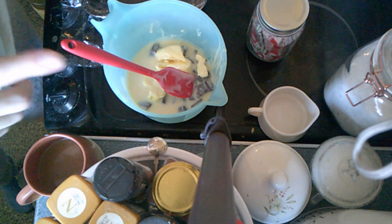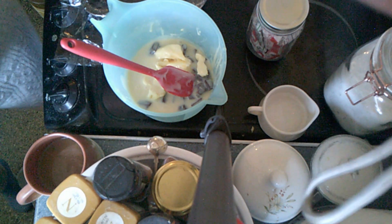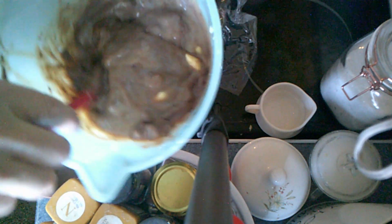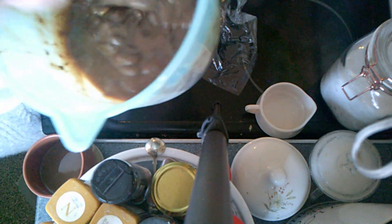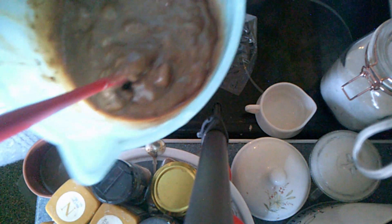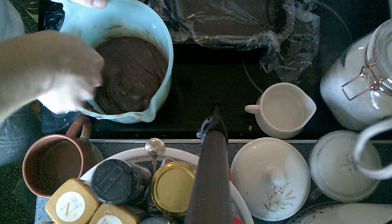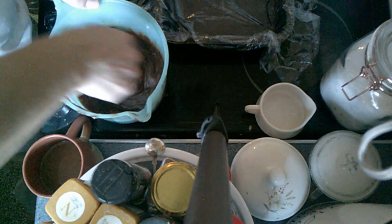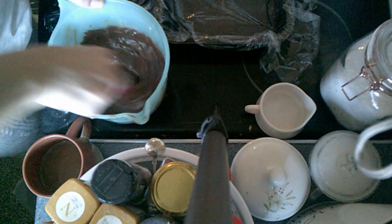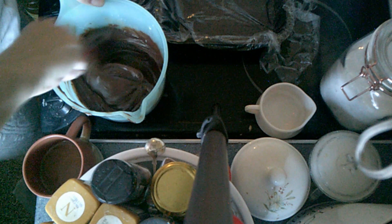I'll bring you back and show you how this looks as we go along. As you can see, this is just starting to melt, so I'm going to pop it back in the microwave until all the lumps are gone. This looks like it's all but done — just trying to make sure all that chocolate is fully dissolved and melted.